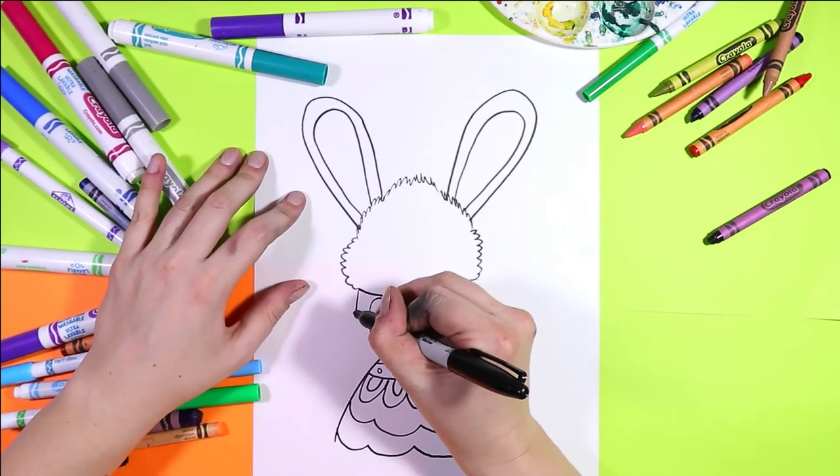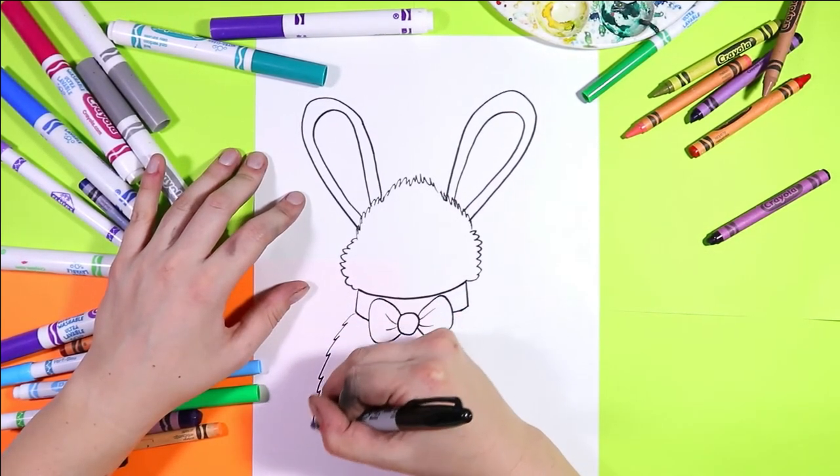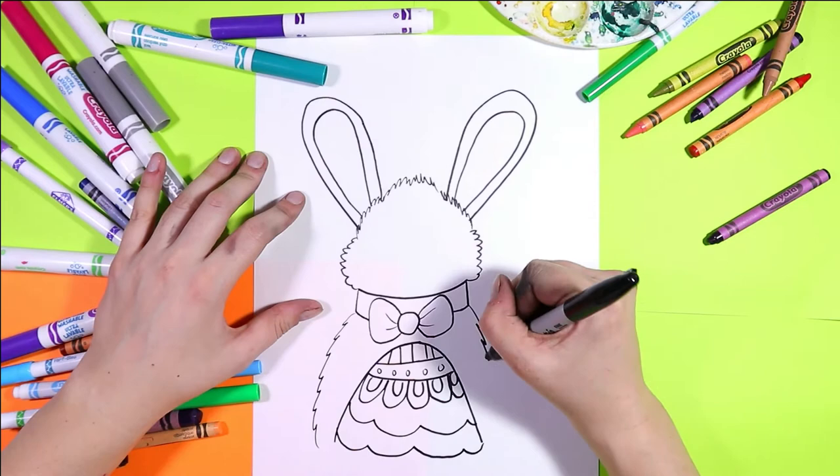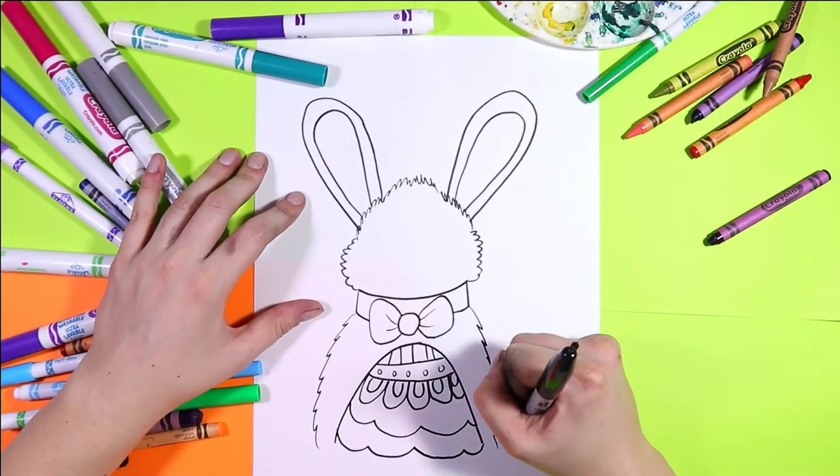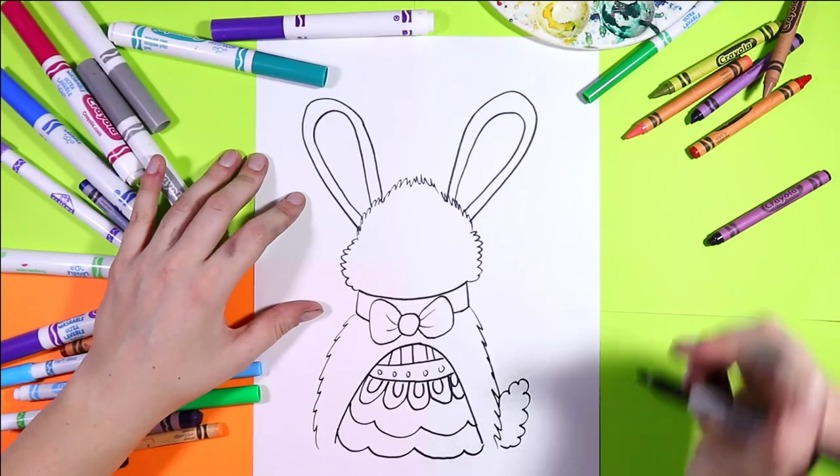Back to our Easter bunny — we're going to draw zigzag lines down the sides of the bunny and just the little hint of a tail off to the side.